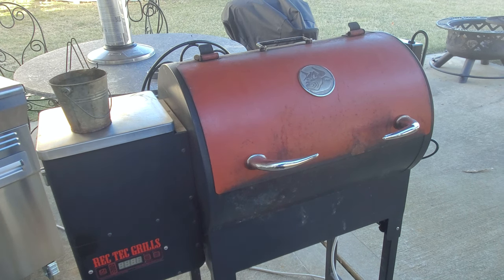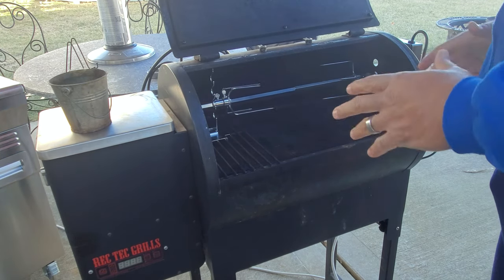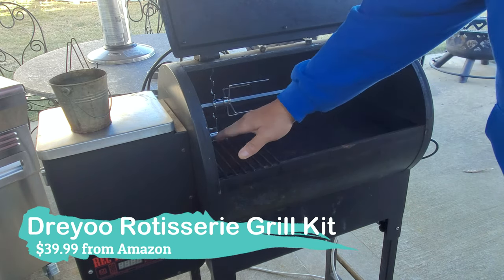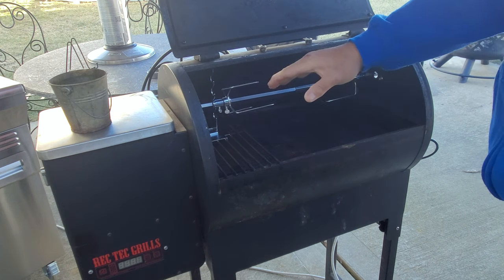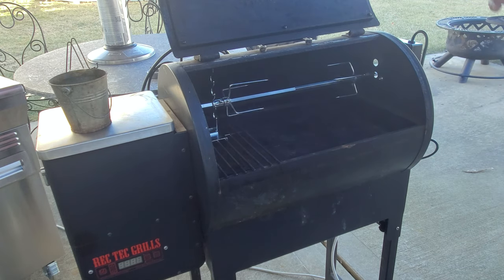Here's the old RecTech Mini and she still works very, very well. RecTech grills are made really tough. As you can see, we bought a generic commercial rotisserie kit that's normally used on a gas grill. It has the bracket here, the whole one end of the rod, and then of course comes with the spit rod and the cloth to hold the meat on the spit itself. Over here we have the motor and the bracket and everything.